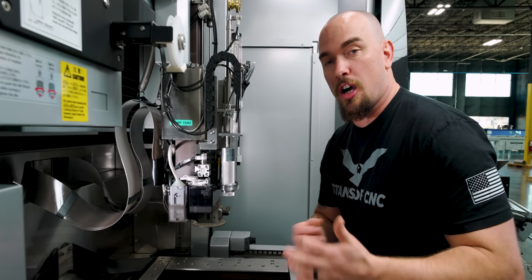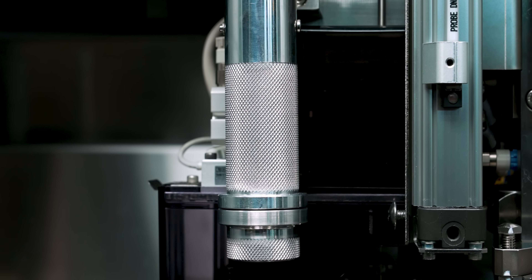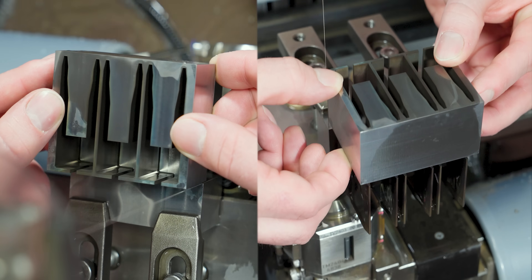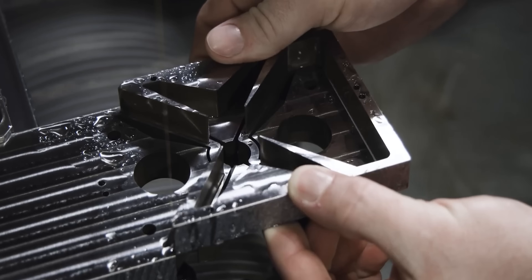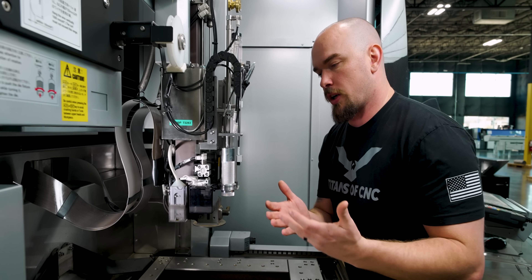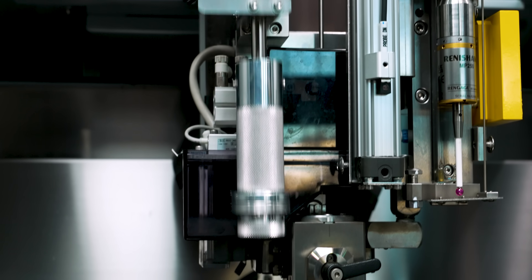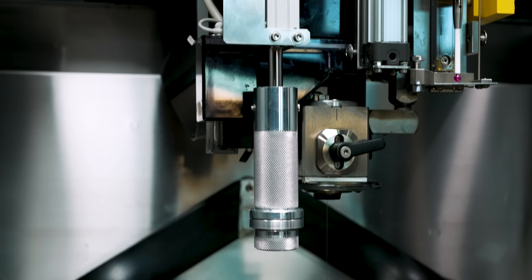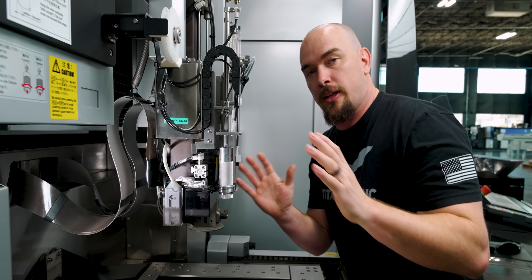The next new feature on our AL600P is this guy right here — an automatic slug puller. If you've ever run a wire EDM before, you know manually pulling the slugs after the rough cut can really slow things down and keep you from running fully unattended. The way this works is after our machine roughs out our pocket, this comes down, activates a magnet that attaches to our slug, retracts, moves over, and drops the slug in a bin, all completely unattended.